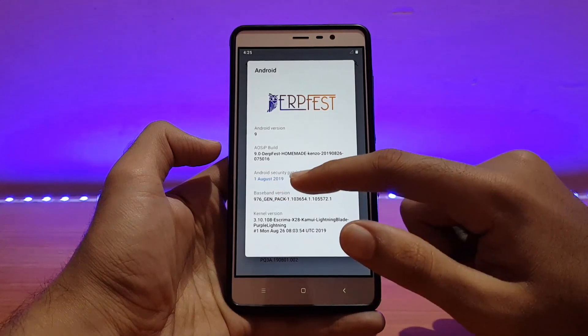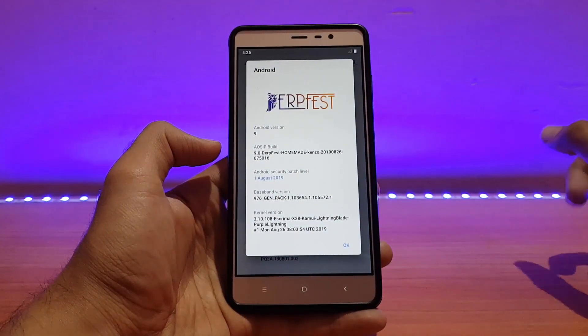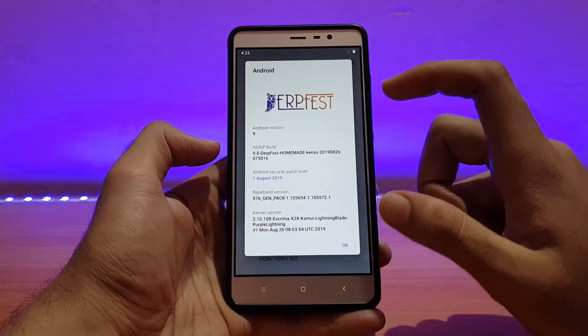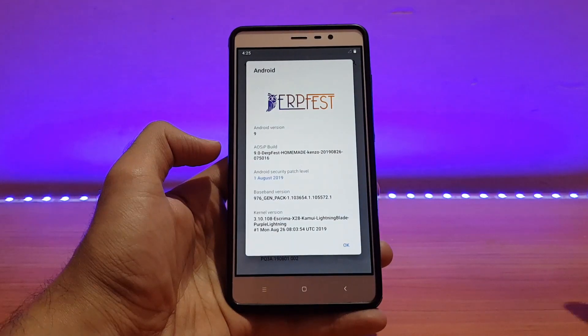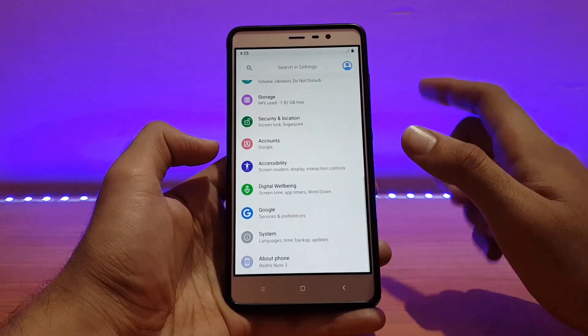The security patch is August 1st, 2019, and with the next build it will be synced with the September security patch. The kernel here is the Extrema X28, kernel version 3.10.108. I'll be talking about battery life and performance in the later part, so do watch this video until the end.